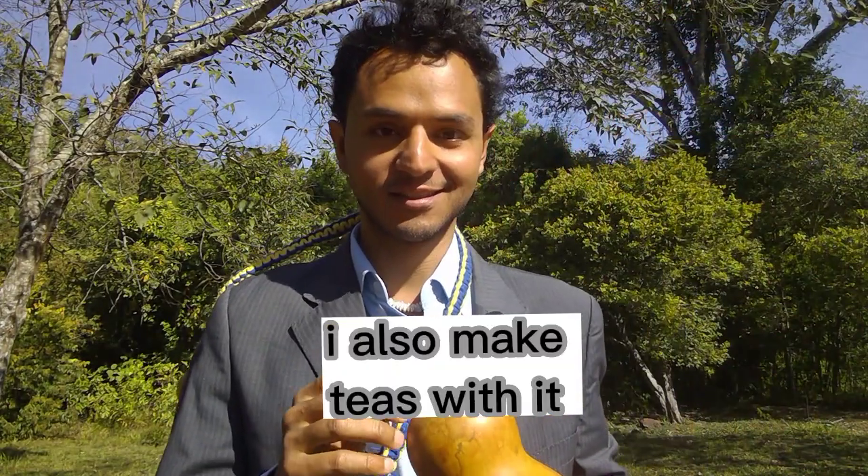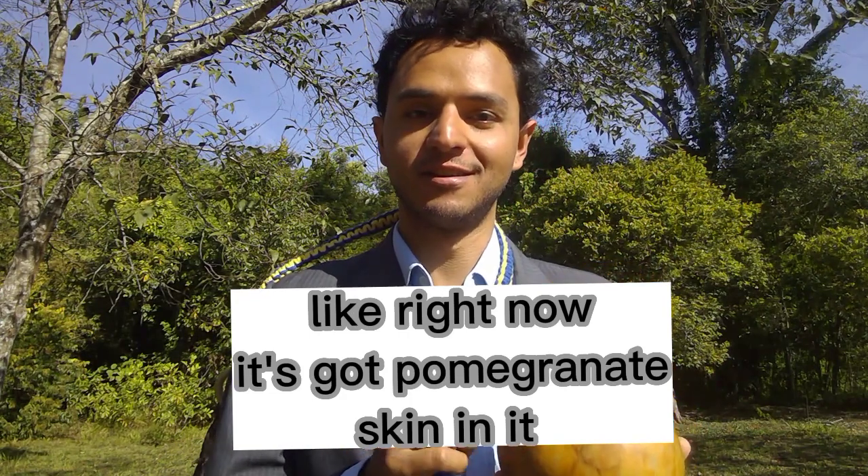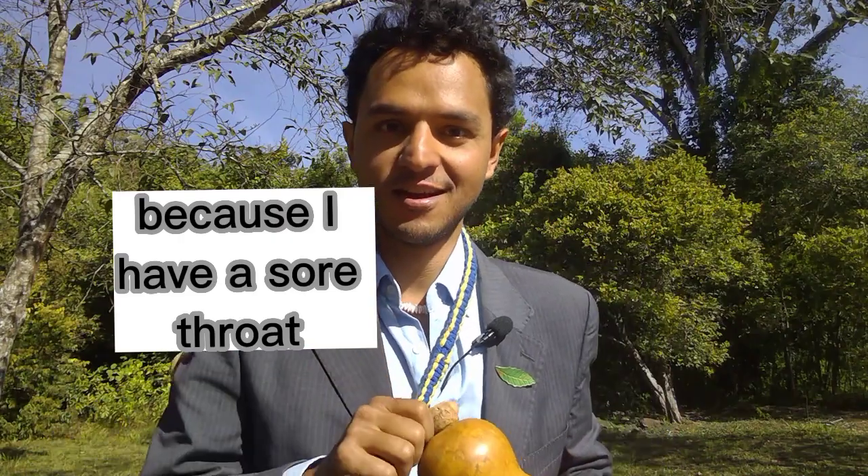I also make teas with it. Right now it's got pomegranate skin because I have a little bit of a sore throat, as you can tell.